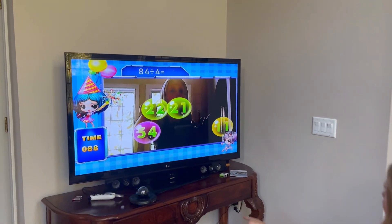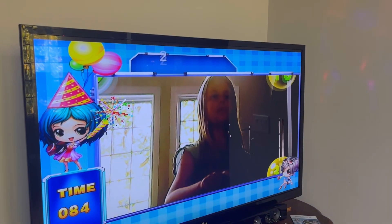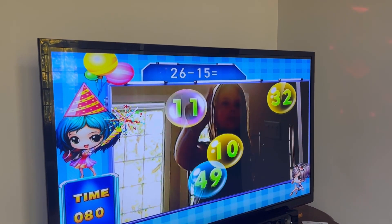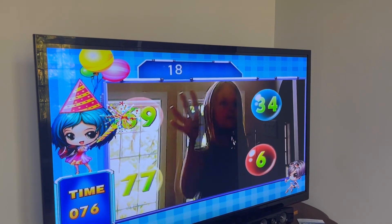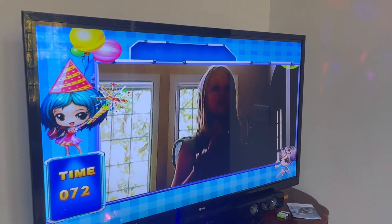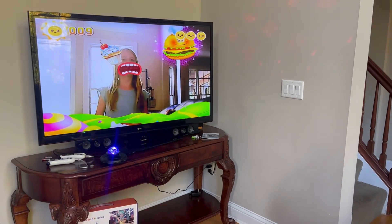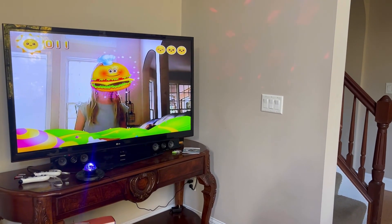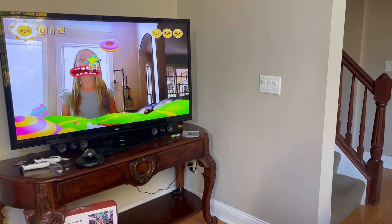The math game shows a problem at the top and then you have to pop the bubble for the correct answer. How do you pop the bubbles? This one's eating all the food — so as she moves her head, it moves her mouth over there.